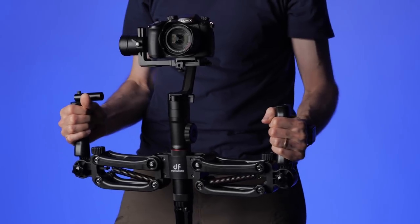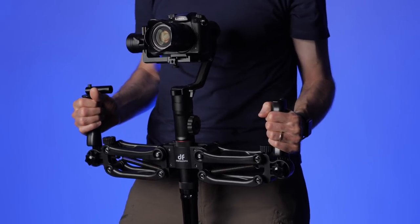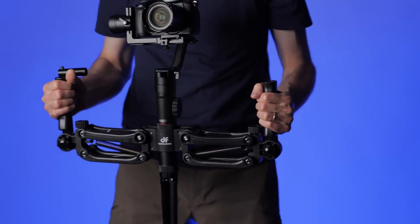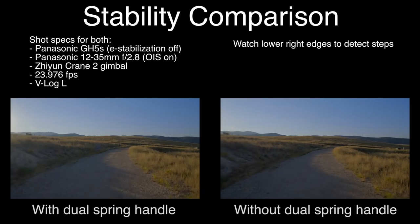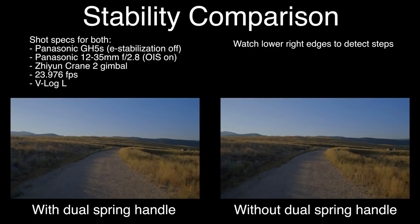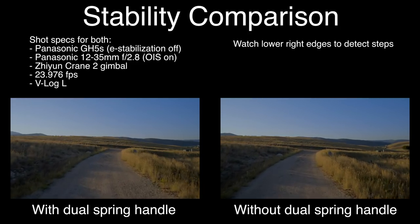We have a couple of things related to gimbals coming up as well. The Moza Air 2 is out now and we're hopefully going to be getting a copy to review. To go along with that, a few weeks ago we reviewed the DH04, which is a dual handle spring-loaded attachment for your gimbal that smooths out walking steps when shooting. There are claims that the DH04 was actually copied from the guy who makes this new one we're going to review.